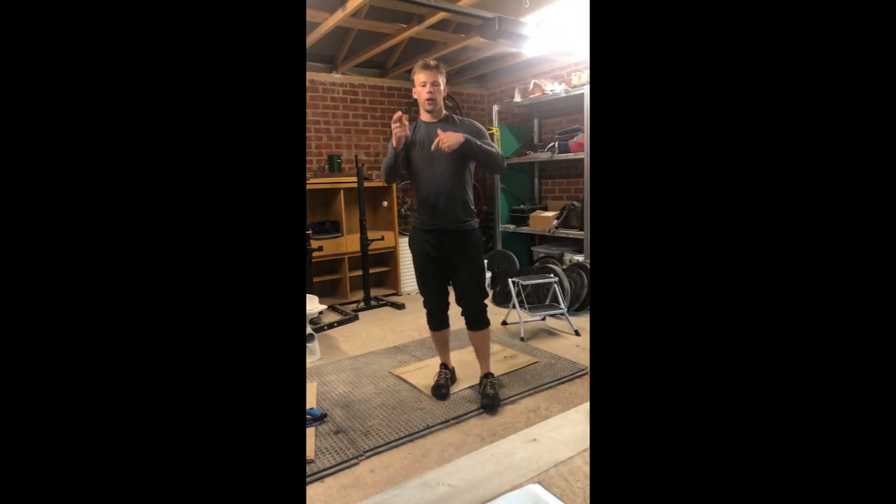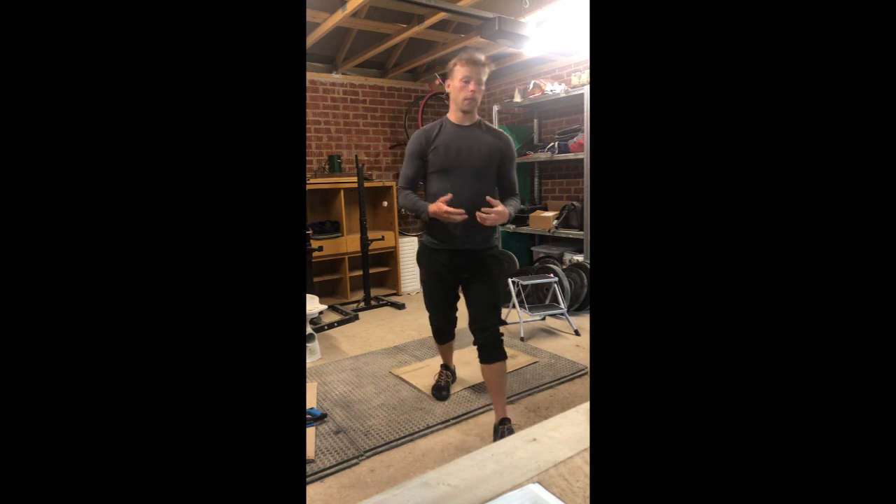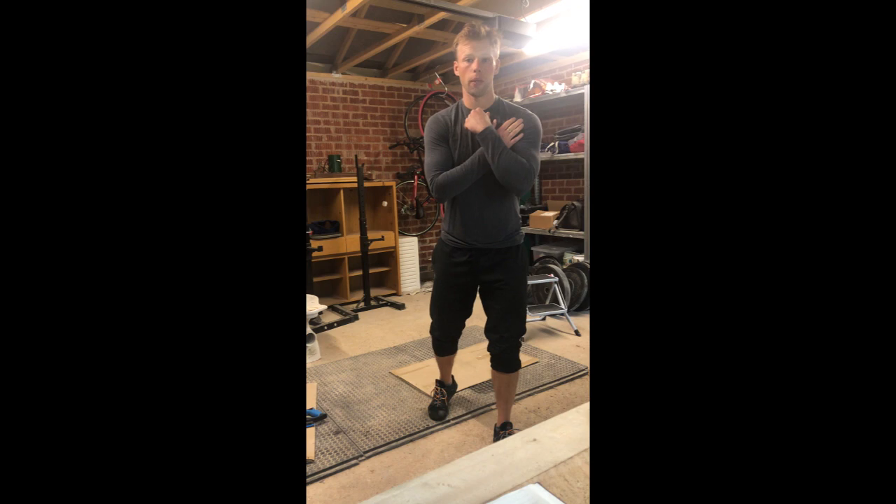Today we're doing an alternating piece of AMRAP work — two four-minute AMRAPs that we'll cycle through a couple of times. Our first four-minute AMRAP is going to be an AMRAP of ten single arm front rack squats with a kettlebell.